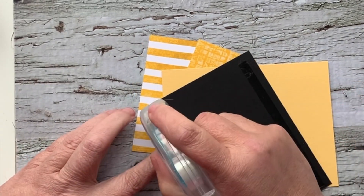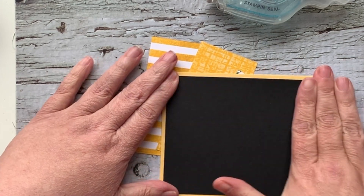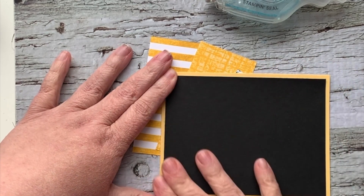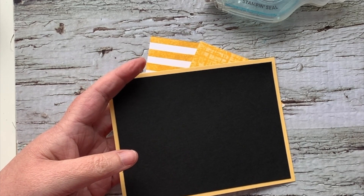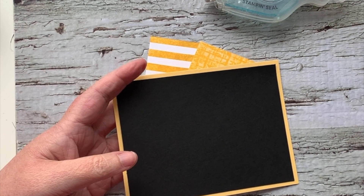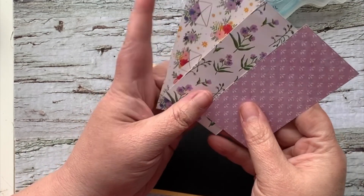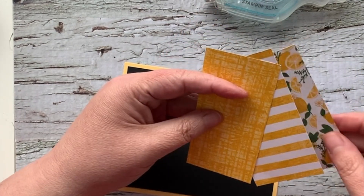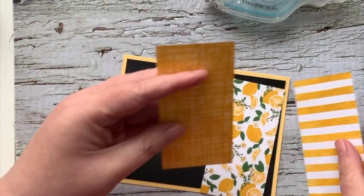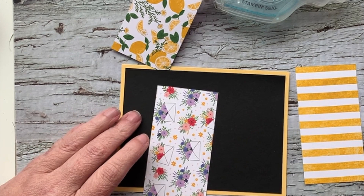So Saffron will be gone as of the start of the 2023 annual catalog. There are some beautiful colors coming in as well, but So Saffron is one of the ones that are going. All of the retiring colors are available while supplies last and some are already selling out really quickly. I've also got some pieces from the Tea Boutique, which is also going to be retiring.